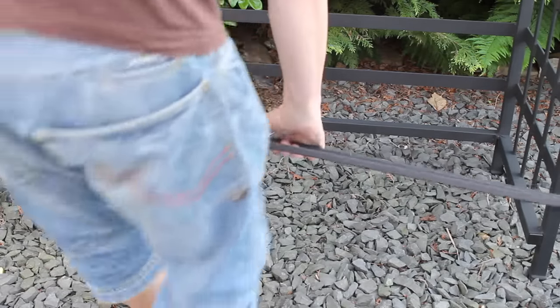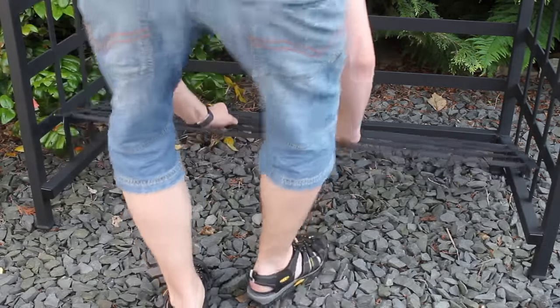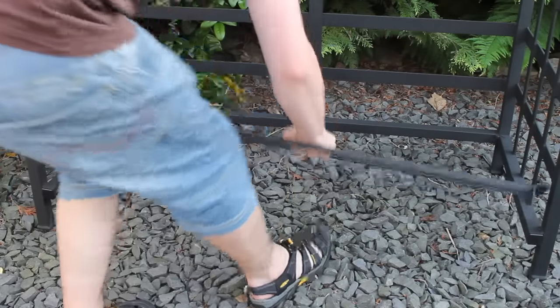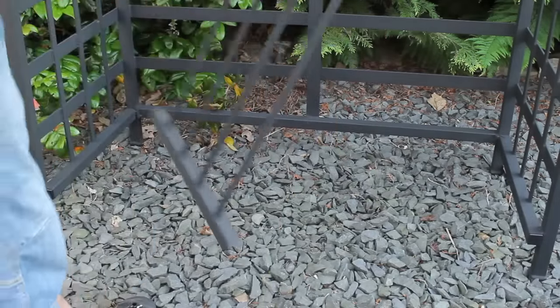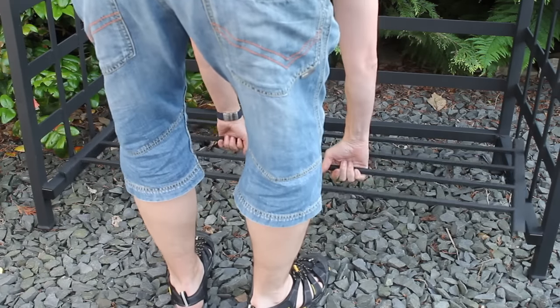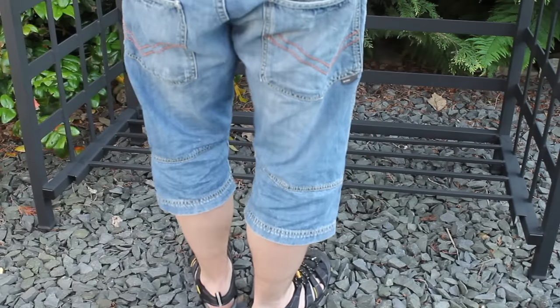That's it. So the next thing you need is the bottom part. Be careful — this bottom part only fits one way. It's not a hundred percent parallel, so if it won't fit, just turn it around and it will fit.